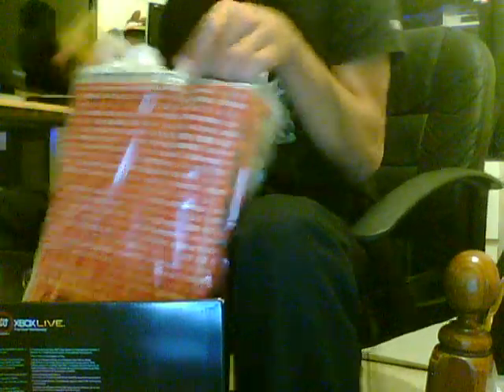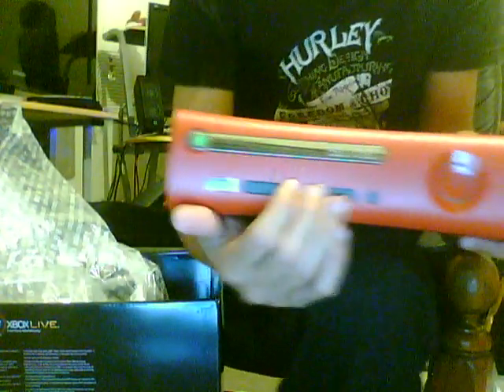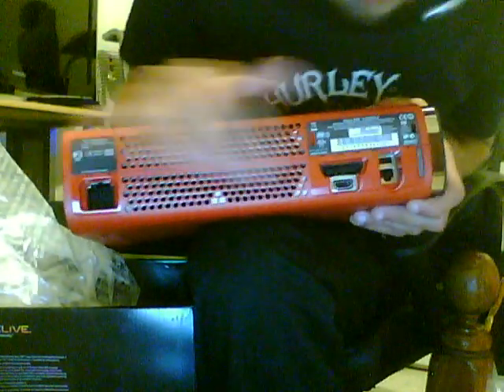I've never plugged an Xbox before. So here it is — the Red Xbox. The red version has a black finish on the memory slot, black hard drive, and the bottom is black too. It also has HDMI on the back, just like the regular Xbox — USB port, internet cable and stuff.